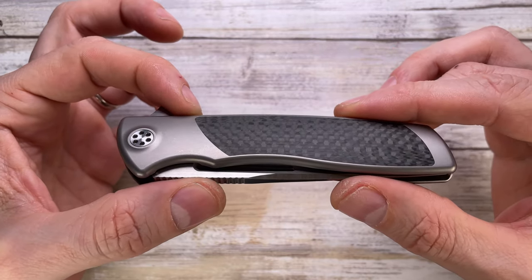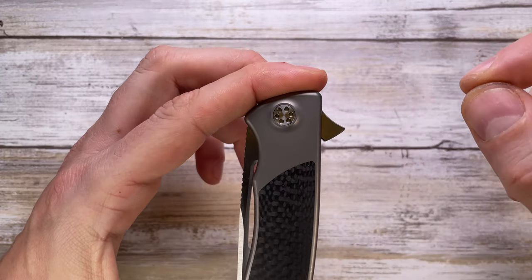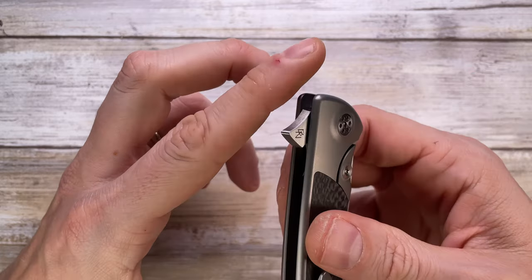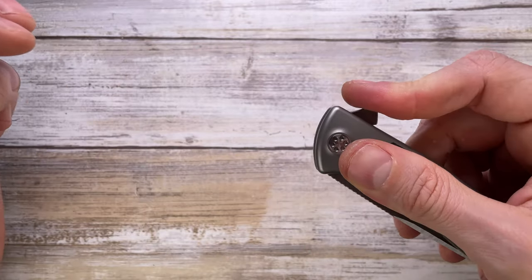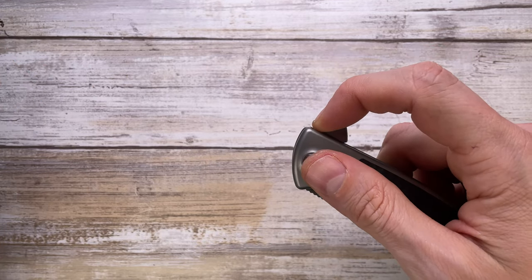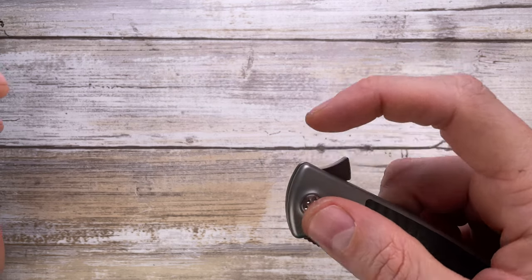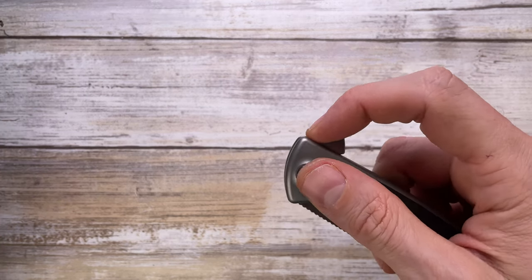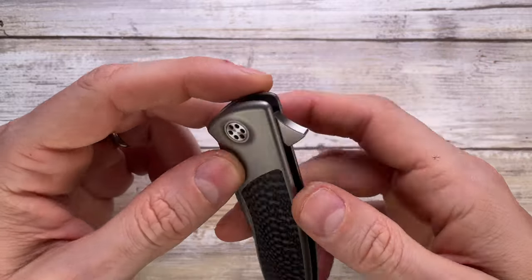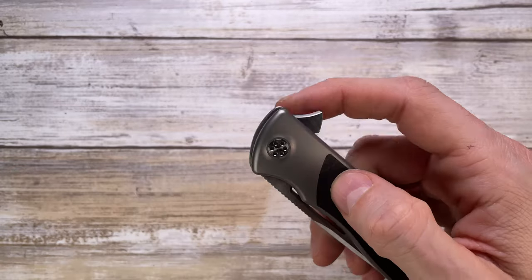You have a very pointy flipper tab sticking out a little bit, so you can still do the push-button deployment option, but it's probably more advisable to do a light-switch motion in this direction because of the natural conformation of your fingertip. There's no jimping going on on the flipper tab, just a little bit of chamfering around, so that's pretty much good to go.